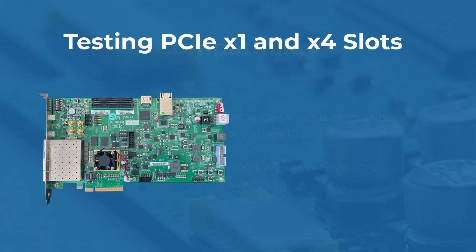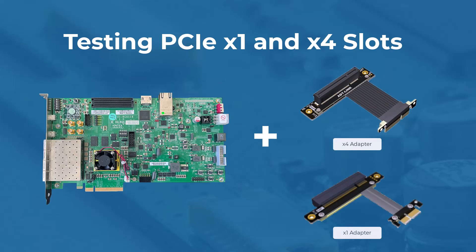A note for testing PCIE x1 and x4 slots: the card has an x8 edge, which means it can't be inserted into an x1 or x4 slot. For testing an x1 or x4 slot, you need a PCIE Gen3 or higher riser card extension adapter. Please note this extension adapter is not included in the kit.